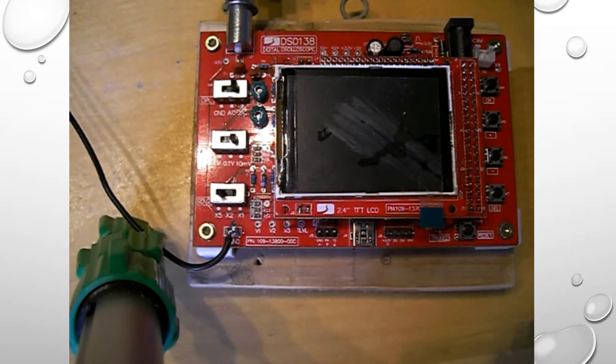We're going to have a look at the DS-0138 Digital Oscilloscope. This is available on eBay — I've found very many sites where you can buy this from. It's basically a digital oscilloscope. What you'll need to power it up is a 9-volt power source. The unit has a 5-volt regulator, so anything above 5 volts should work, but the maximum should be around 12 volts.